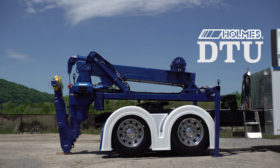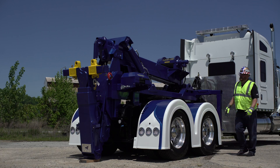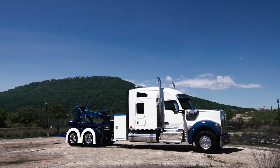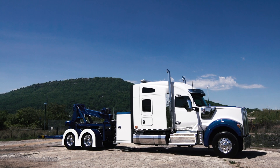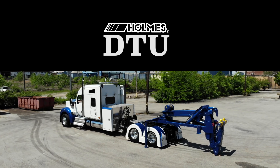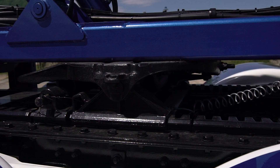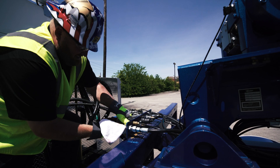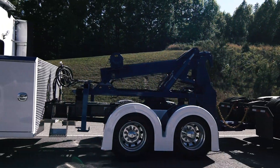The Holmes DTU is a detachable towing unit from Miller Industries that gives you the flexibility to utilize your existing road tractor for more uptime when not using a trailer. The DTU allows the usage of a road tractor's fifth wheel plate combined with an added wetline kit for towing up to 35,000 pounds.